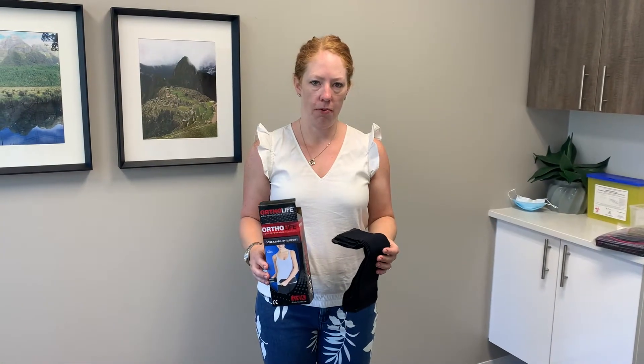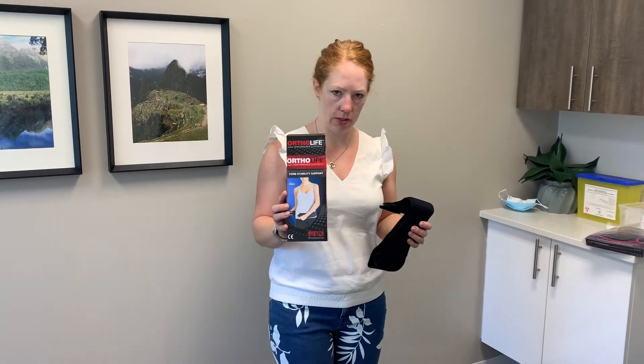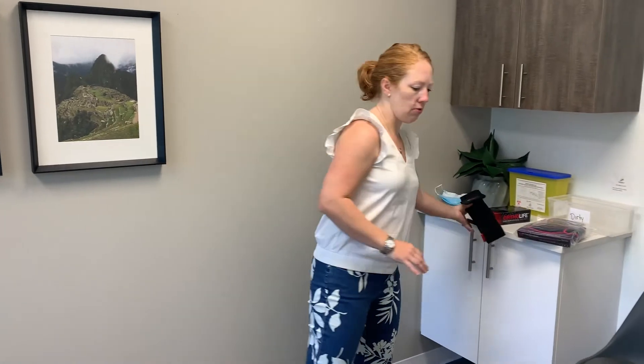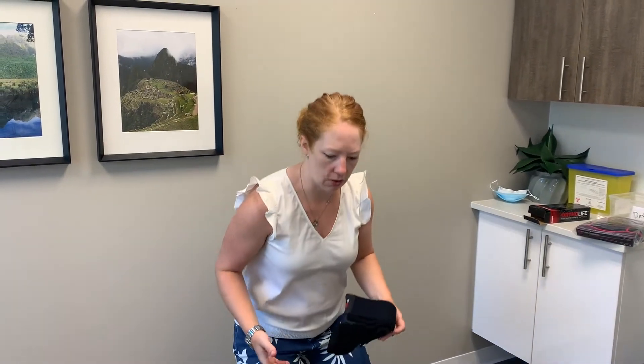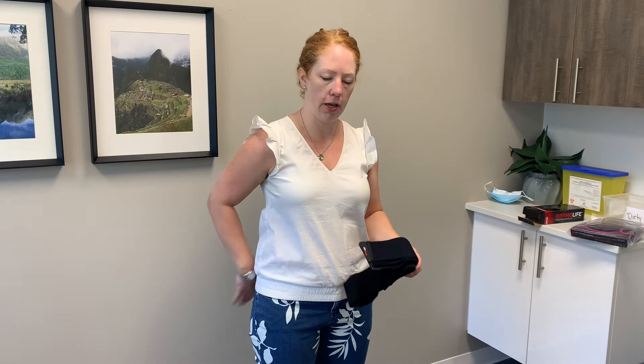We're going to talk a little bit about sacroiliac belts, or SI belts as most people know them. We carry some in clinic — this is one of the ones that we carry. It's used mostly if you've got pelvic pain, back pain, if you're pregnant, postpartum, or any time in life where you're having difficulty in the low sacrum. You might have difficulty walking or get low back pain when squatting.